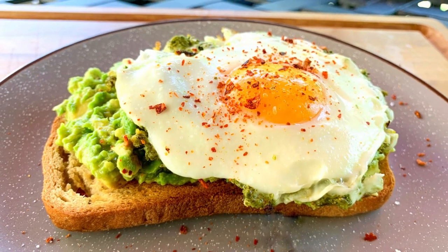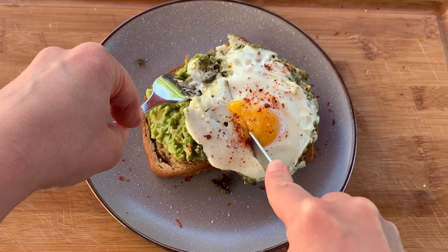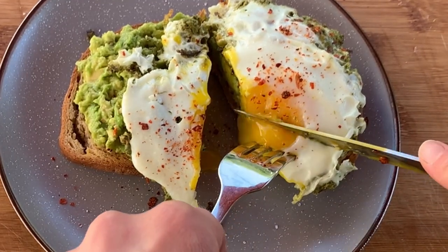Hi there and welcome back to Pinch of Cooking. Today we're treating ourselves with this perfect brunch sandwich — delicious avocado toast topped with an egg cooked in basil pesto. It's easy to make and looks and tastes amazing.